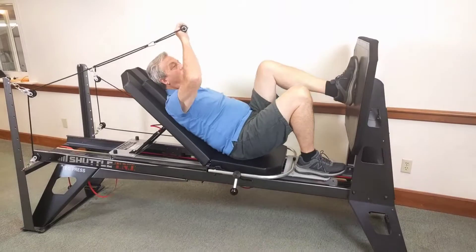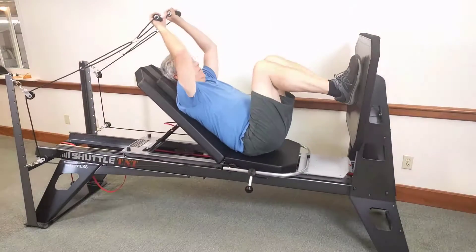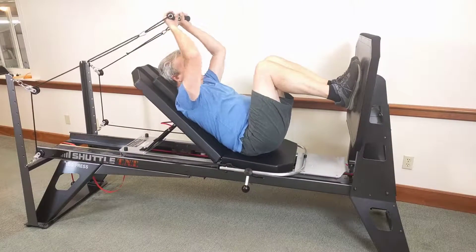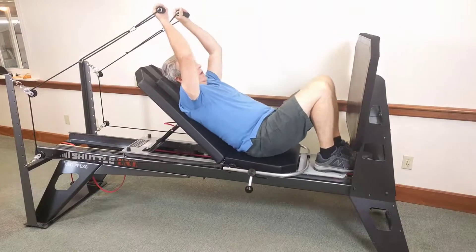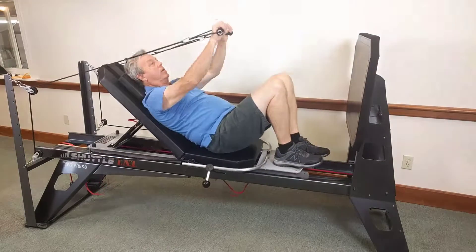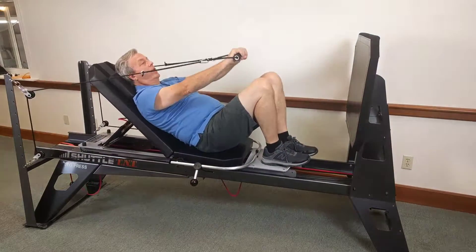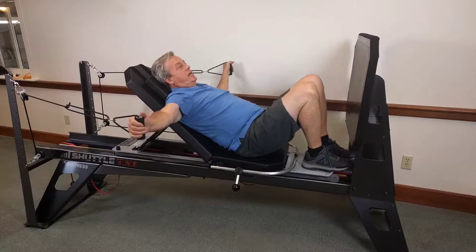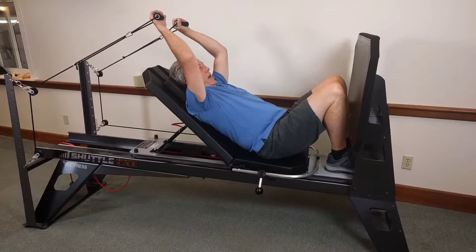Normally I do this with a little bit more load. Right now I only have the six pound cord on, so it's very easy to do with my arms alone. But with higher load, you would want to accompany it with your legs as well. So we'll go out to the side and back up again.